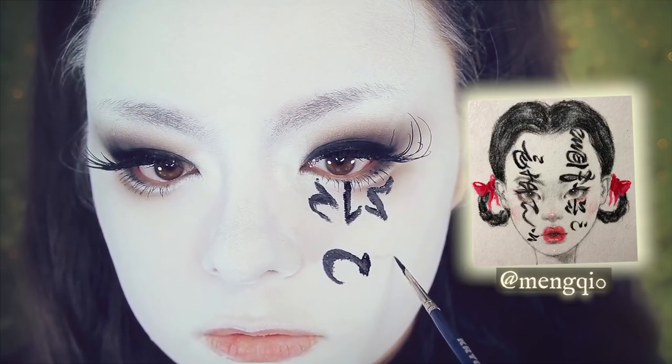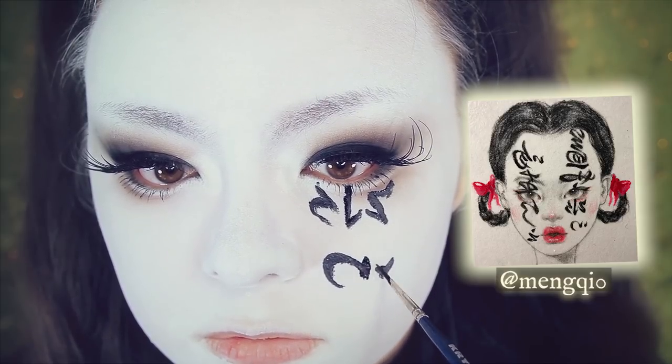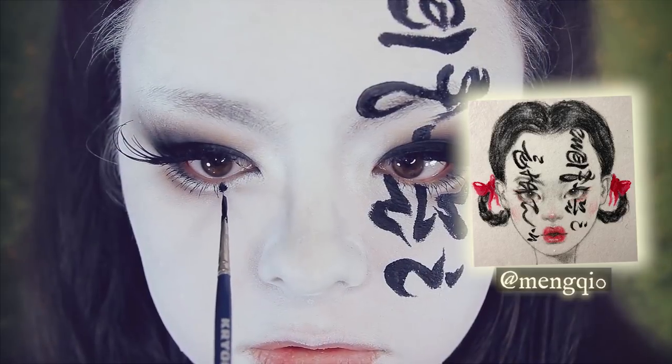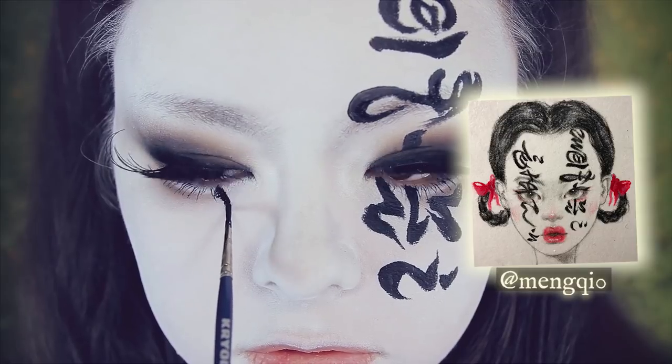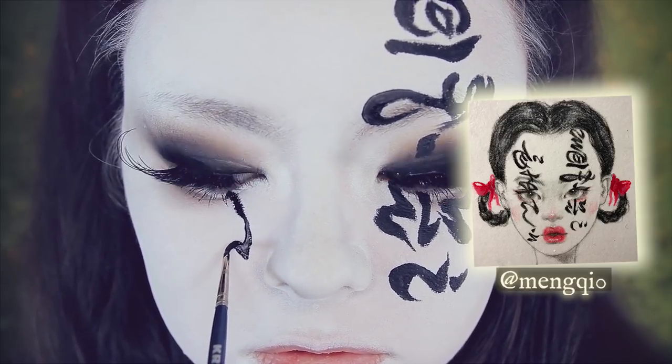Also, I drew this backwards because I was using a mirror at this time. So if you do want to draw this the right way — because I did not — you do want to flip the image backwards and then copy that design.